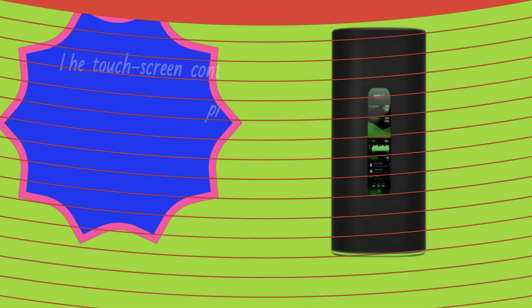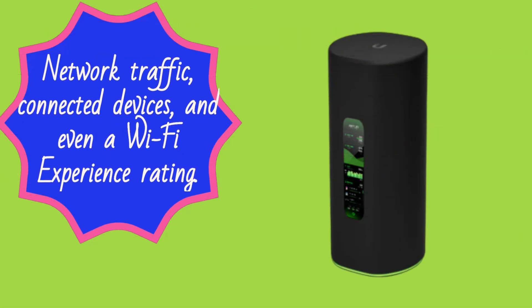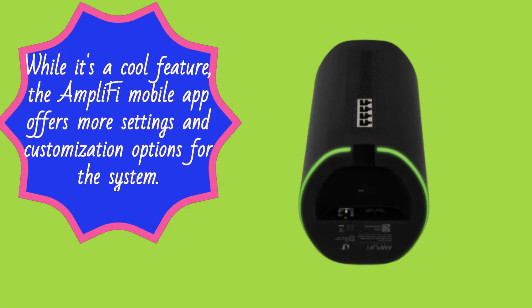The touchscreen control panel on the router node provides useful information such as internet speeds, network traffic, connected devices, and even a Wi-Fi experience rating. While it's a cool feature, the Amplify mobile app offers more settings and customization options for the system.